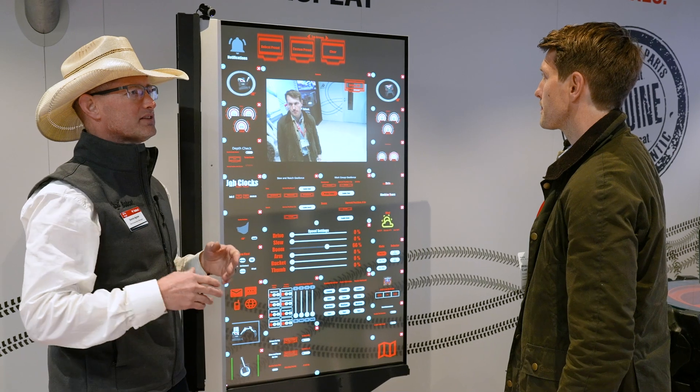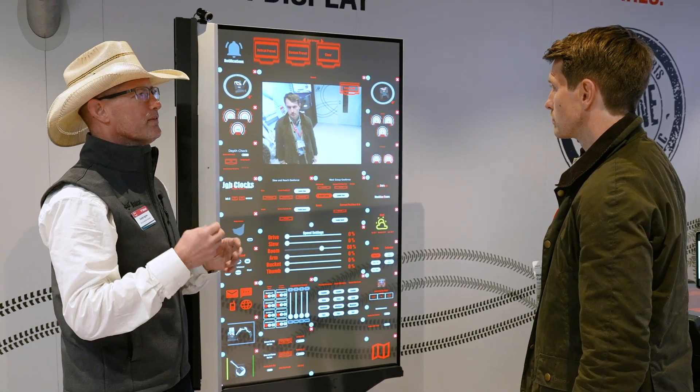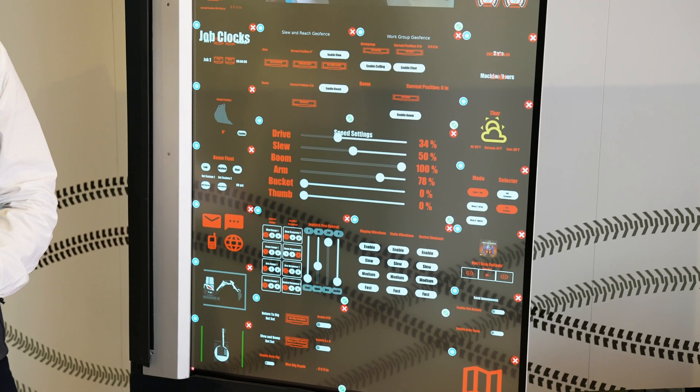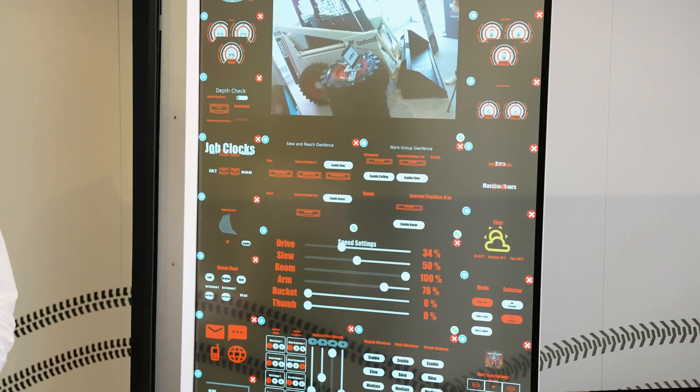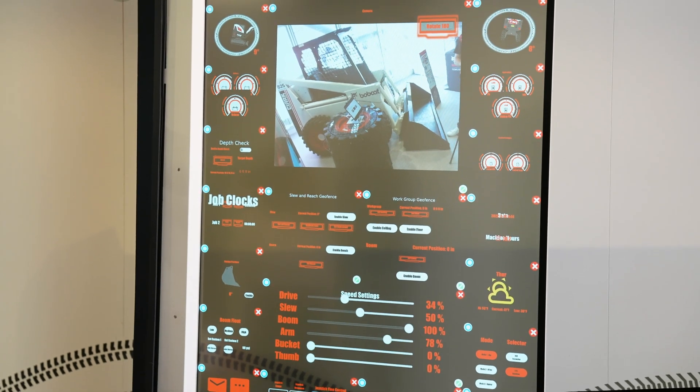That's what we really want — we go right back to: what does that operator want to see and when. This is the potential for everything, but you can customize it to show just the camera or just your dig depth if you're using iDig.